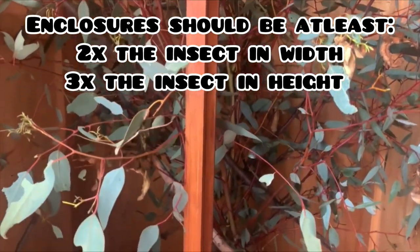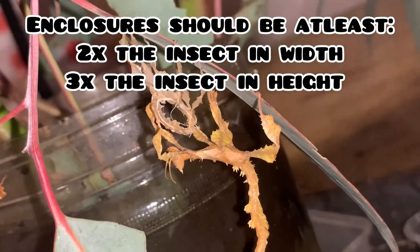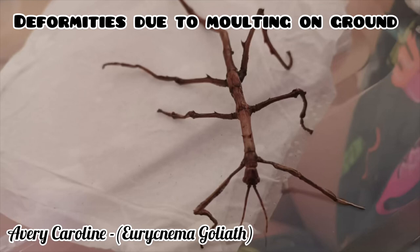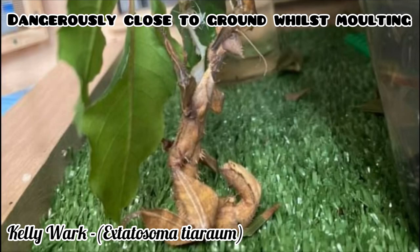You can get away with smaller enclosures than the recommended size if you are extremely aware of when your stick insects are about to molt. If the stick insect is perched too low and touches the ground while molting, their fresh exoskeleton could dry abnormally and can result in deformities. This is why you have to be more observant if your phasmids are in smaller enclosures, and you must move any stick insects to higher ground if they are in a potentially dangerous position.